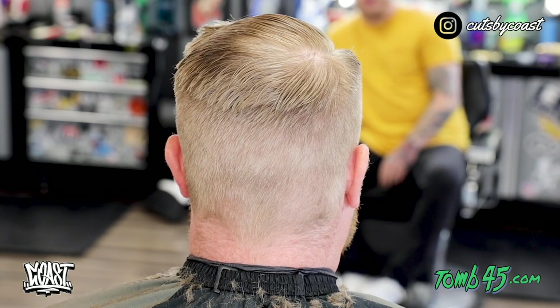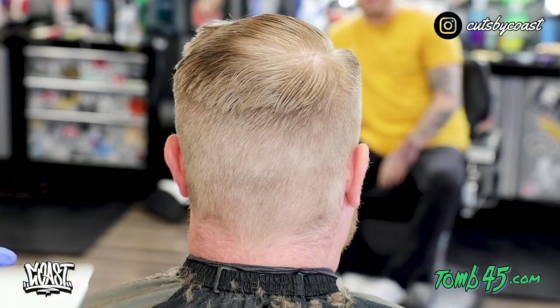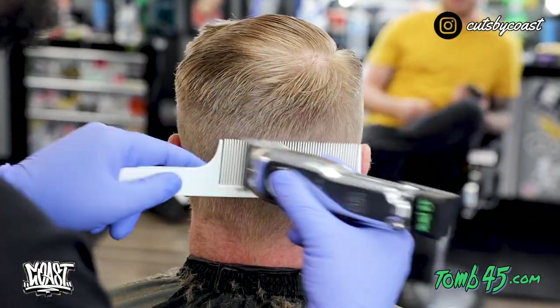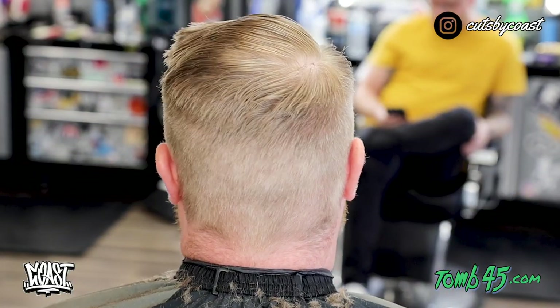Now that we have done our two and three guard we are going to go ahead and take some clipper over comb to connect this part of the weight. Sometimes I like to do shear over comb or thinning shear over comb as well. But being that his head is pretty straight up it is easy for me to rest that comb on there and perfectly shape his weight.